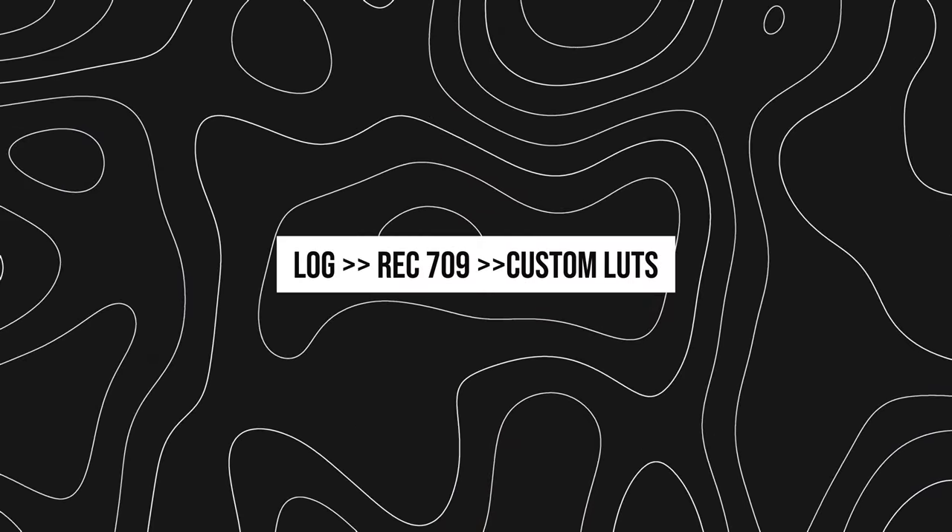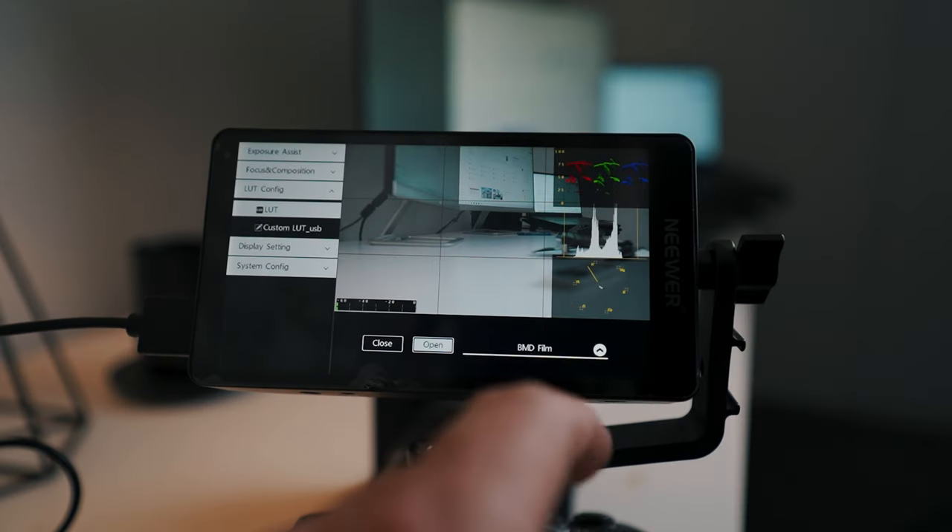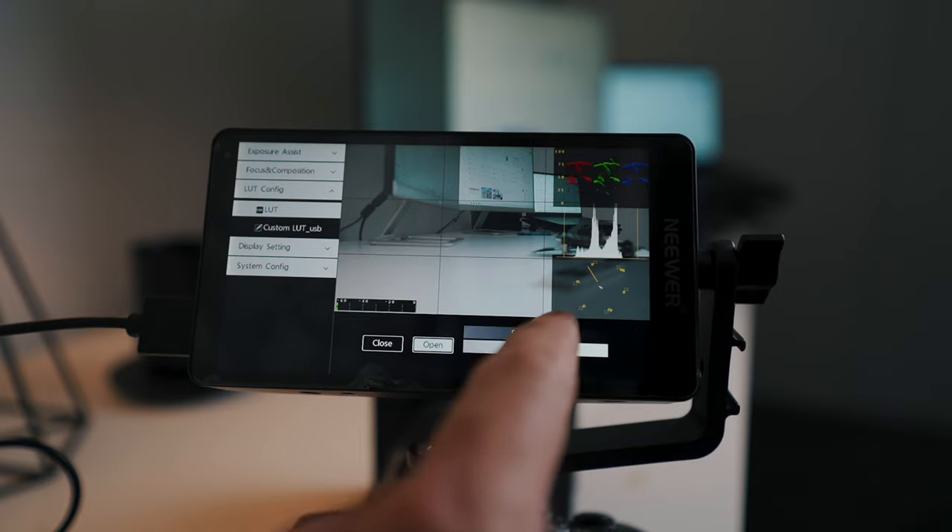One of the big benefits of this screen is that for most clients I'm filming in a log or flat picture profile to get the best quality out of my camera. When they're looking over my shoulder they see a really flat, unflattering picture that could make them think that's what they're going to get delivered. But what you can do is insert a USB stick and upload your log conversion LUTs or custom LUTs, so when your client looks over your shoulder they can see more accurately what the end product might look like — and go 'wow, that looks really good' rather than 'there's no color or contrast.'